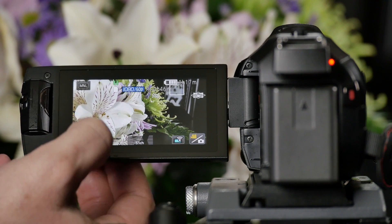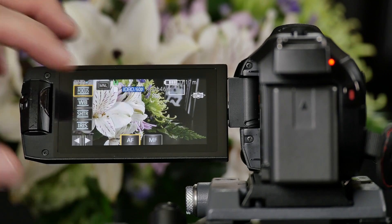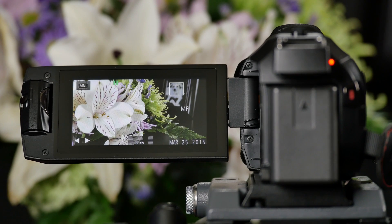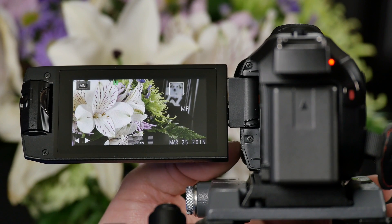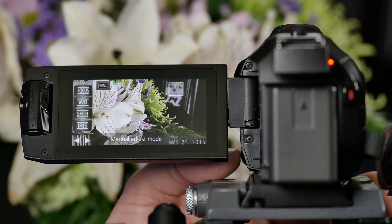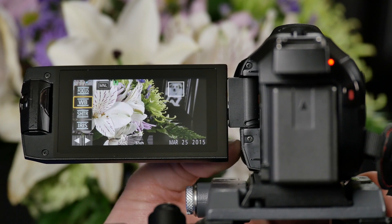One option is to simply use the touchscreen — select the mode that you want to adjust and then you can select manual focus in this case. Or we have our multi-wheel which is right below the lens. If I push in on that wheel I can then select options and then I can roll up and down to change the option I want.